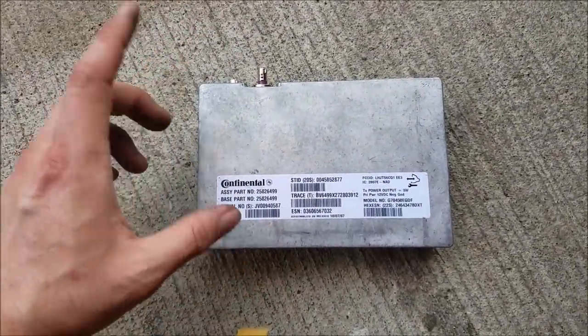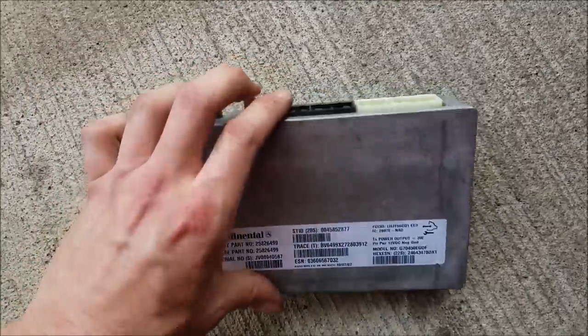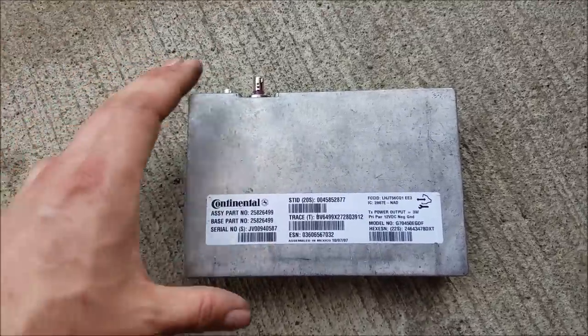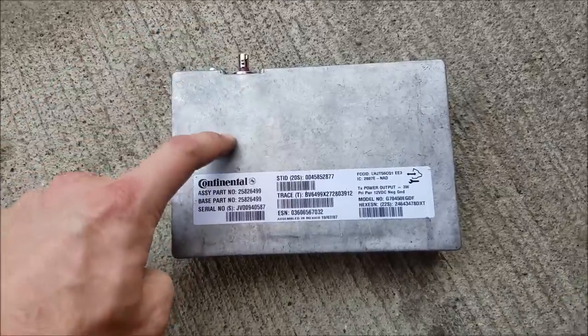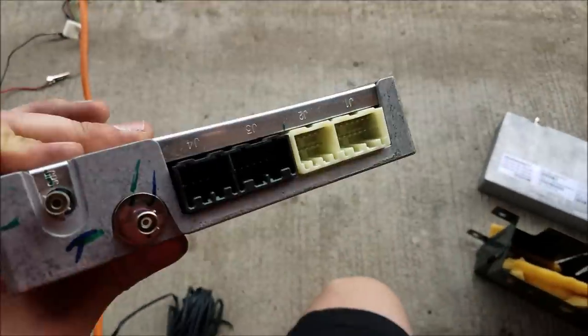I wanted a cheap alternative. I don't necessarily need Bluetooth — I have an adapter in the cigarette lighter where you set the station on the radio and on the Bluetooth adapter and it works flawlessly for phone calls and streaming music. What I wanted was the voice commands and voice recognition for the GPS system, and I thought I needed a specific VCIM for that.